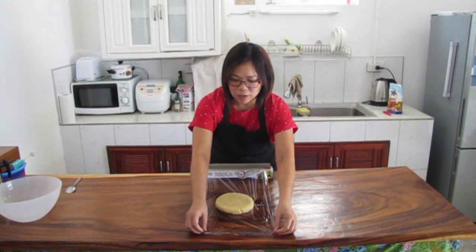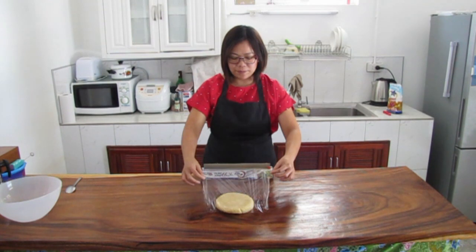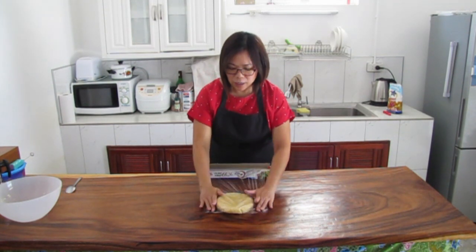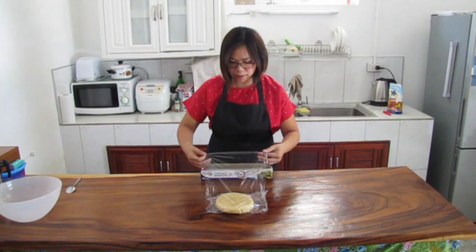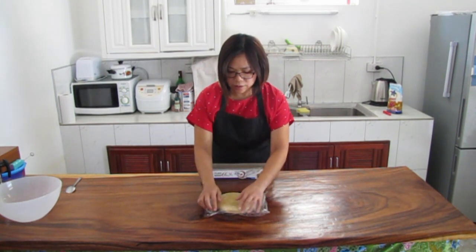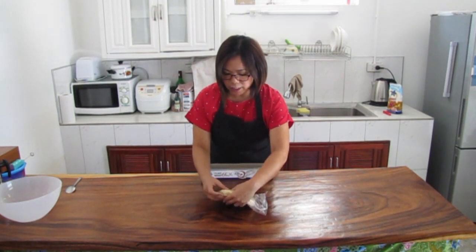Now we're ready to wrap the dough. We'll put it in the pan. Before we proceed, we'll let it rest for 30 minutes.